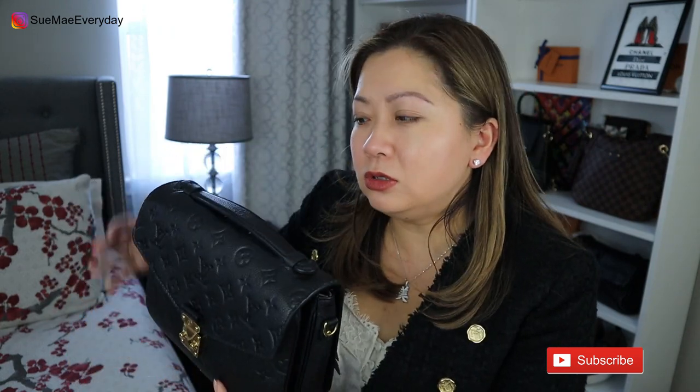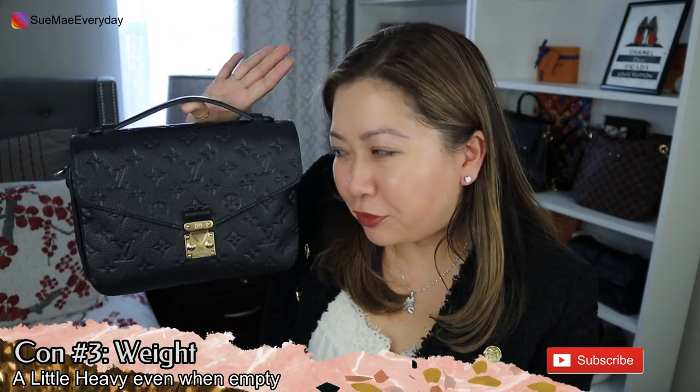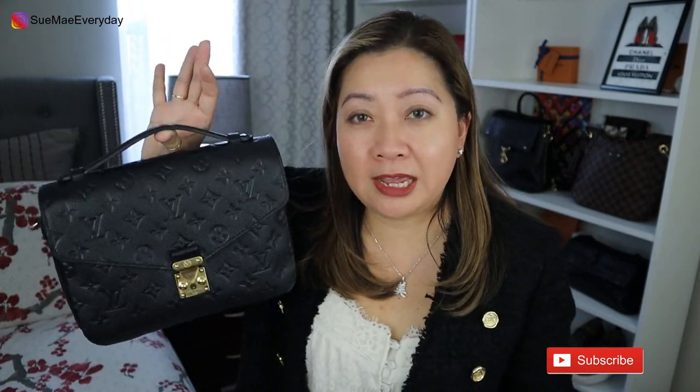The next con is that it's an all-leather bag, so it's a little on the weighty side. It's not extremely heavy, but it's definitely heavier than, say, the canvas version. This is completely empty and it already has a weight to it — if you carry everything that could fit in here, it becomes extremely heavy.